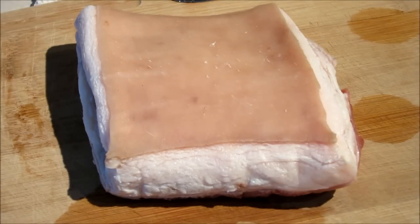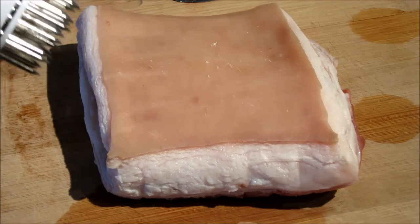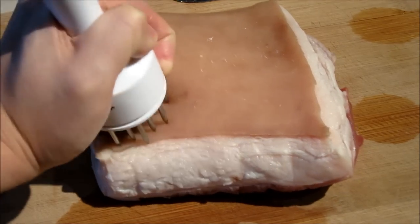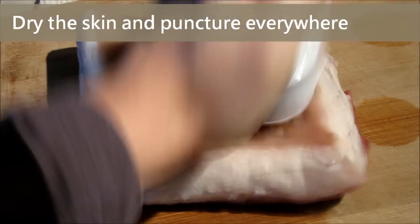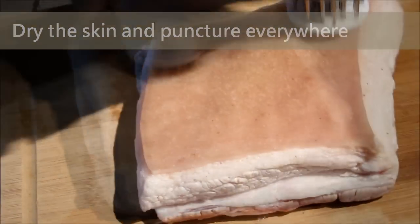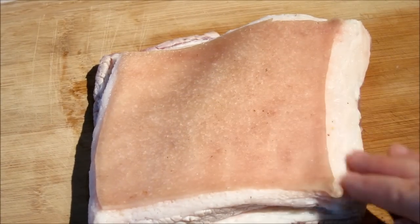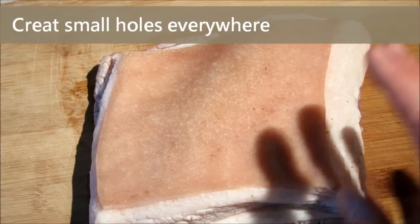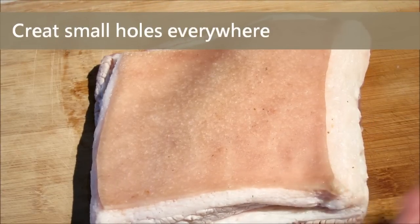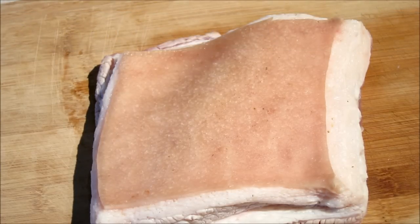Now the skin is firmed. We dry it well with the kitchen towel, then use the meat tenderizer and puncture the small holes on the skin. Use some force so that it can puncture deeper into the skin — this will make the dehydration better so that the skin will be crispier after baking.